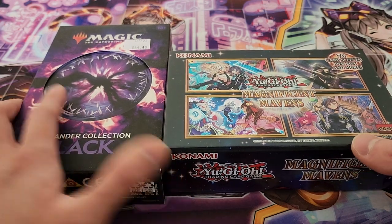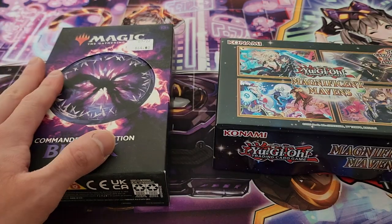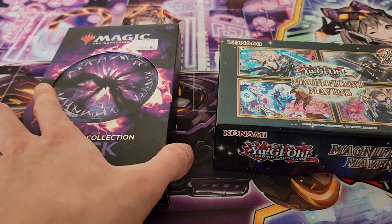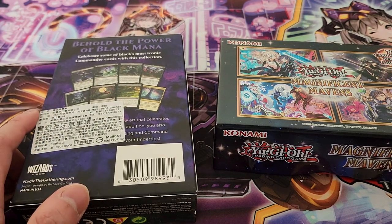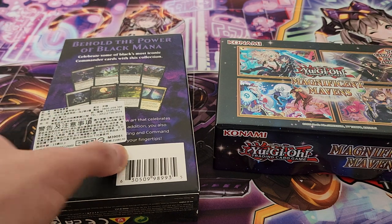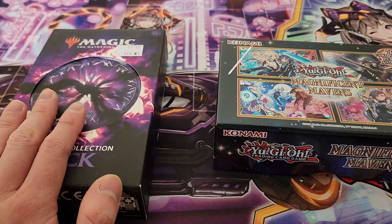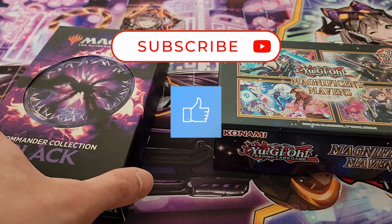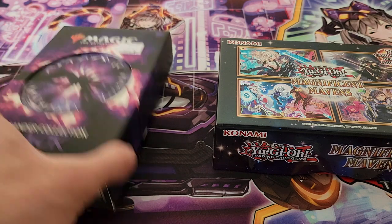Both of these have definitely been really eye-catching to me. Commander Collection Black just has a lot of the key featured cards for Commander itself, and although this product isn't necessarily for everyone, I do think that if you are starting out in the game, it is definitely necessary to get essential staples. A lot of really good cards are actually printed in this particular set.